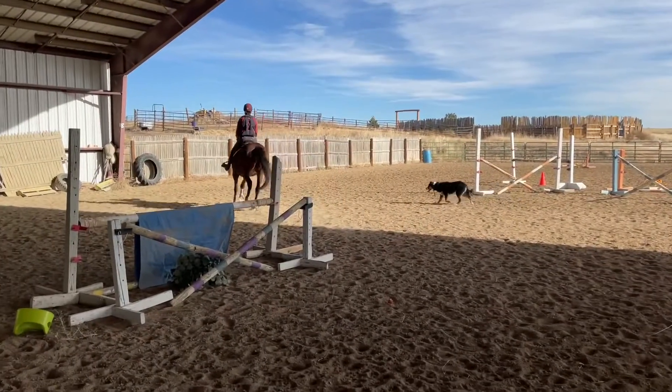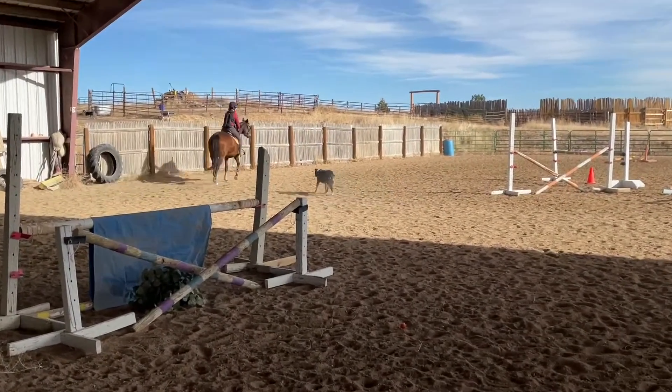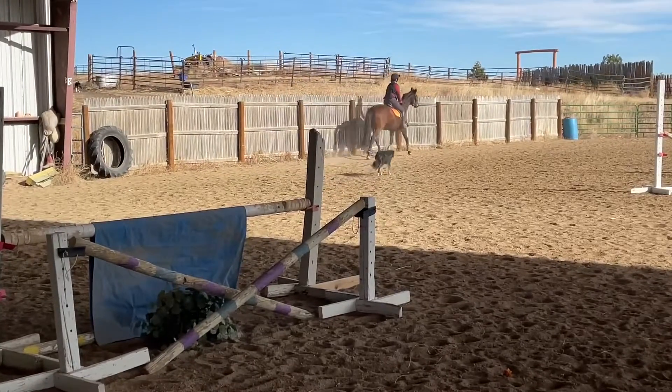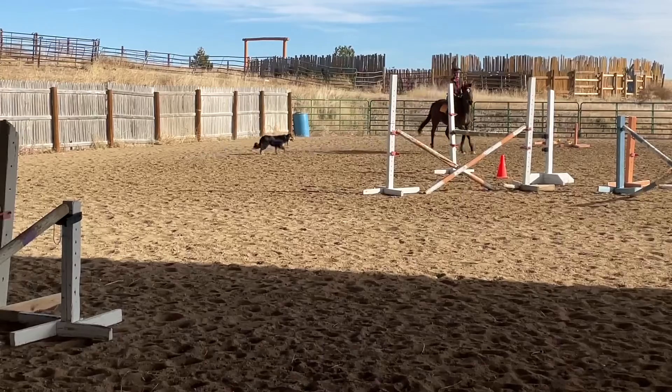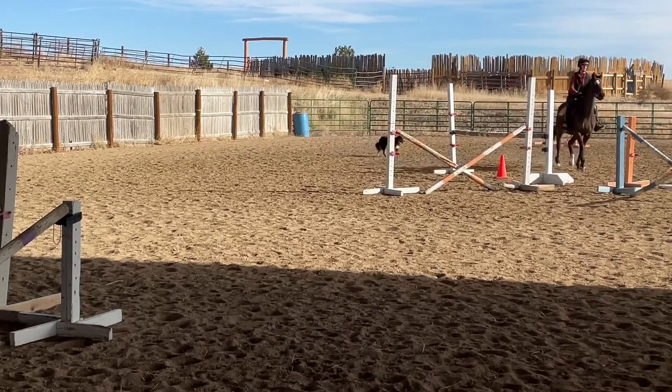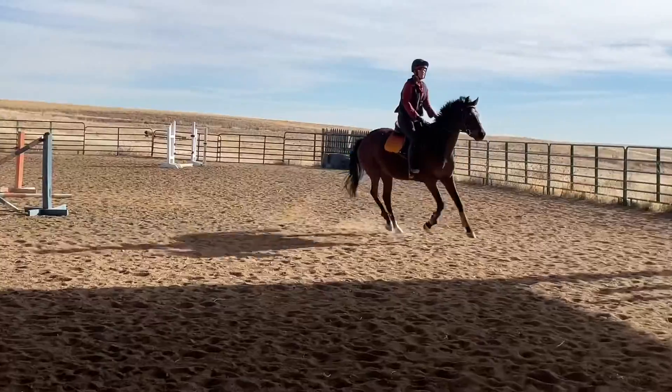So I circle her around — I don't have any ground help today other than the dogs. I circle her around and have her go over again as ground poles, just so she gets the idea that yes, this is what we are doing. We are going over this today regardless of height. And she's okay doing it as ground poles.